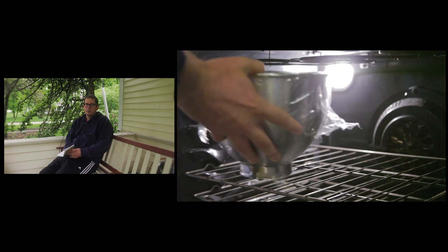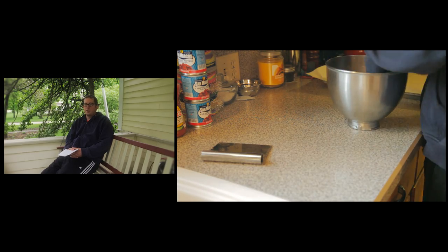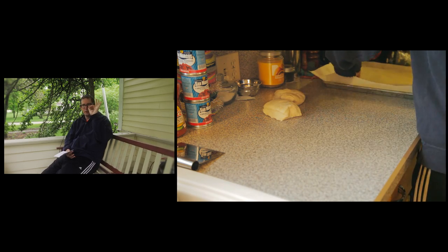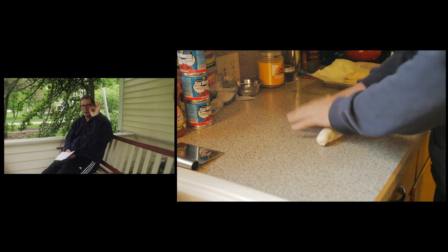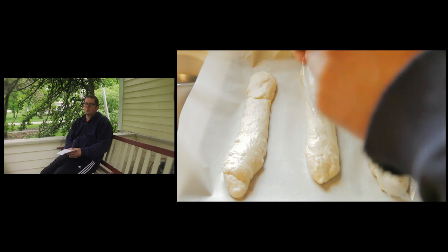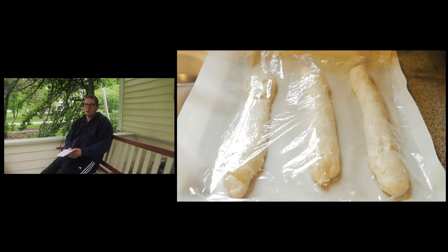One thing I learned from visiting Jimmy John's is their proofing rack temperature — at the one I visited it was 113 degrees. To duplicate that, I just heated my oven up a little bit, then cover the dough in a bowl and put it in there to double in size, which takes about an hour. Once doubled, take it out, divide the dough ball into three pieces, and roll them out so they're about as big as your thumb and index finger. Transfer them to a cookie sheet lined with parchment paper and cover with saran wrap sprayed with some spray oil. They'll go back into the proofing oven for about a half hour to double in size again.